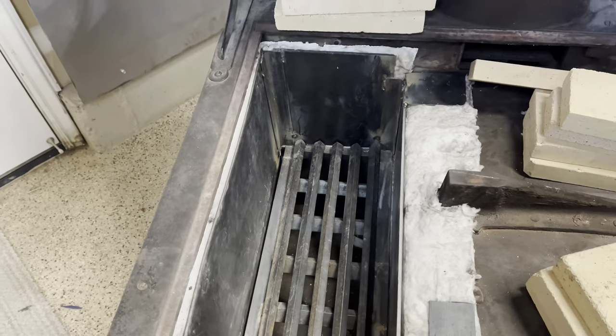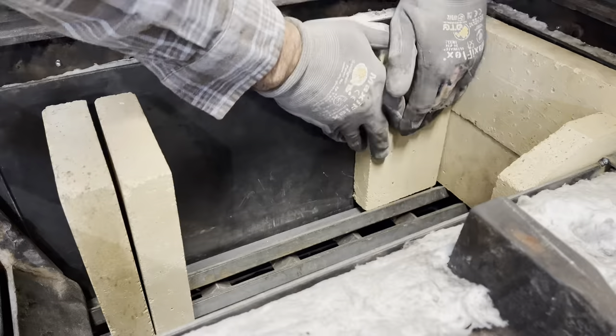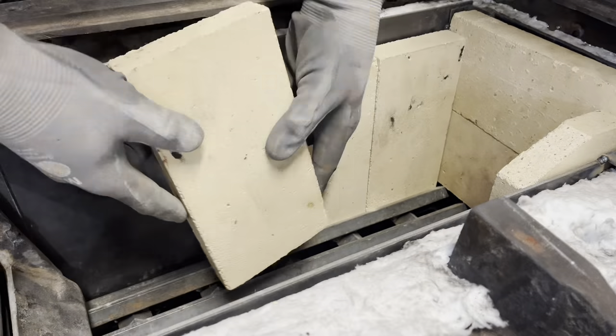Time to install the fire brick. I pre-cut everything so it'll fit in really nice. We have all the holes filled in.